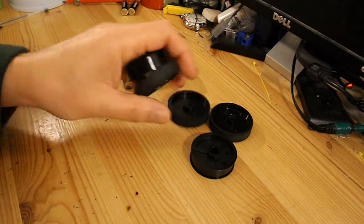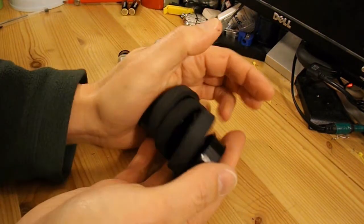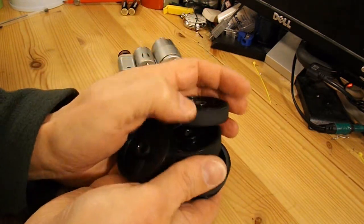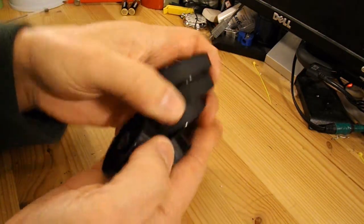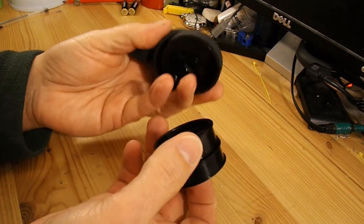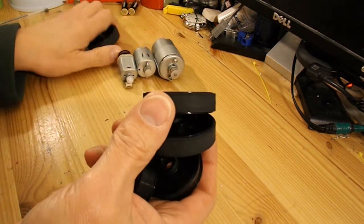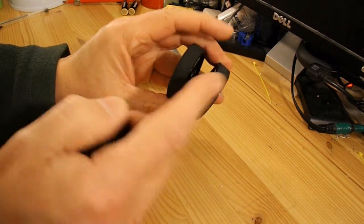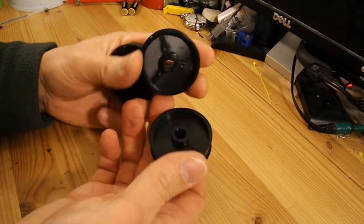These are the rollers that draw the paper through the printer. They look ideal for wheels. Three of them have rubber on them and two of them don't, so I thought let's make another quick rubber band powered car just to try them out. I'll use the ones with rubber for the back wheels and the ones without rubber for the front wheels.